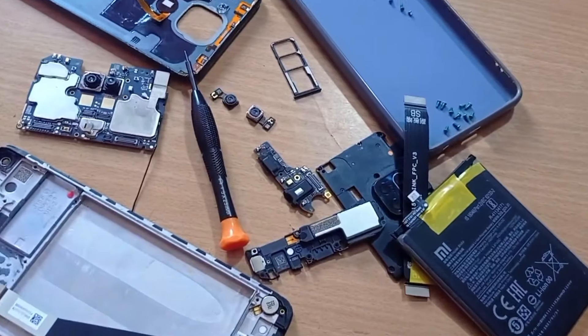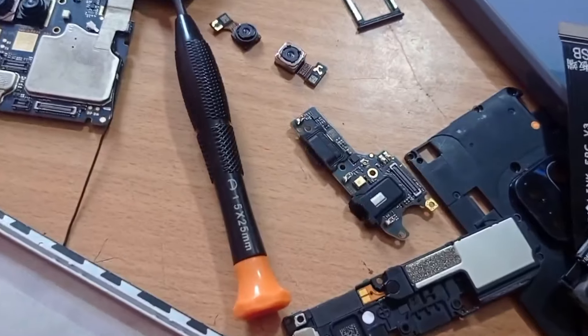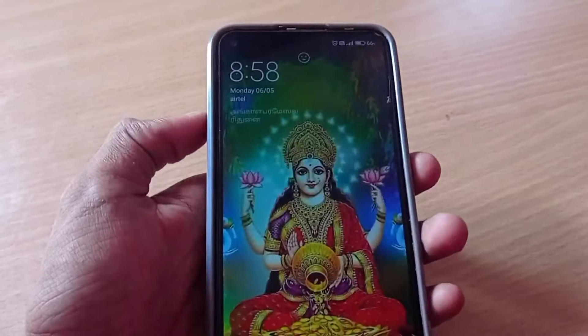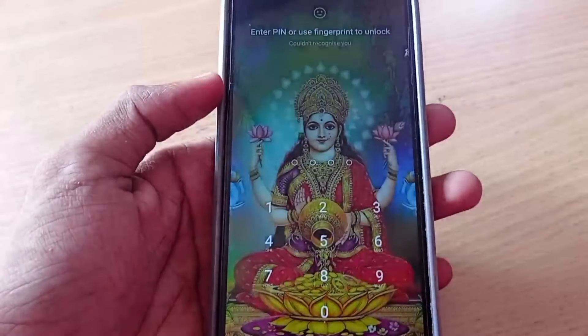We can use the phone at an overall view. This is how we can replace a small component — we can replace a speaker or a small camera. Now we have a mobile with a lock screen. If you want to know what to do with the mobile, you can search on YouTube. If you want to see a demo video, you can do so. Please like, share, and subscribe. Thank you for watching.